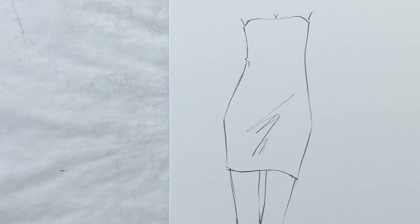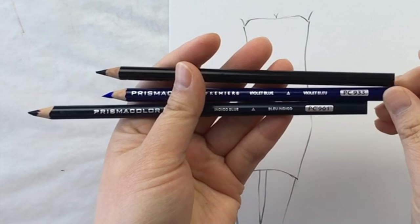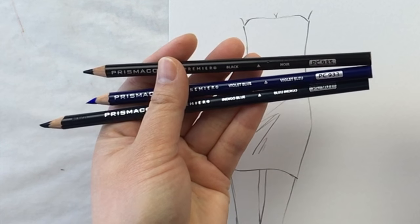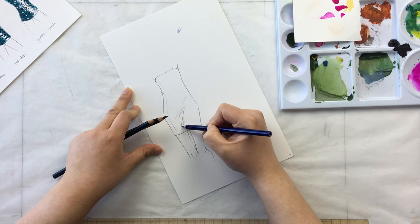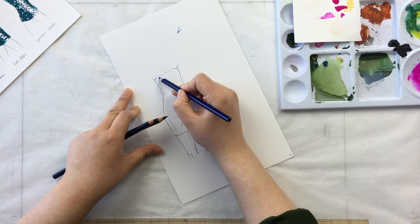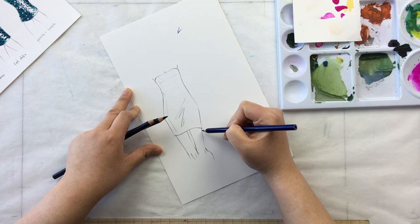I'm going to do this method in color pencil — I'm using Prismacolors. Right now I have a violet blue, an indigo blue, and black. My light source is over here, so my shadows are going to sit here and across here and under her bust, and my highlights are going to be the top of her bust and along this side.